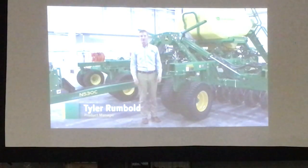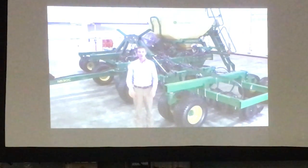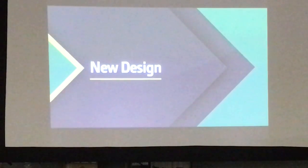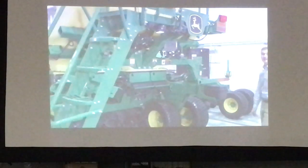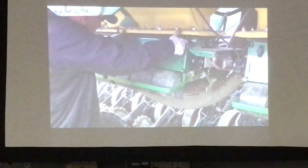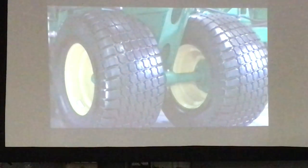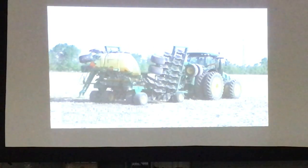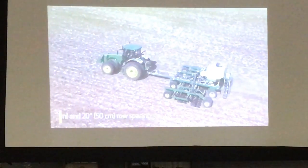We're about to set a new standard for air drills — introducing the new N500C series. It leverages the best of the 1990 CCS machine and incorporates proven features from our existing air seeding and planting systems. One of the first things you'll notice is a redesigned tank made possible by the new mainframe — now you have much better access to the meters. New options include larger tires and walking tandem axles for better ground following, with a high flotation tire option. Available in four frame sizes from 30 to 42 feet wide, the N500C is a true multi-crop dual season tool. Choose from either 7.5 and 15 inch or 10 and 20 inch row spacing.